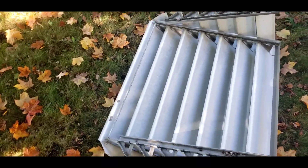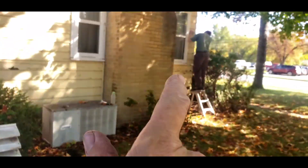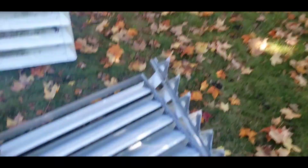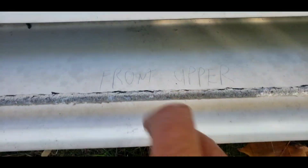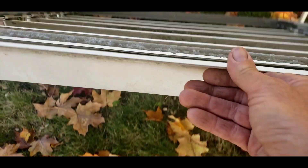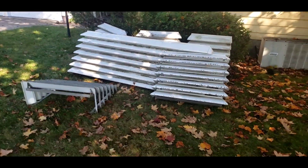It's interesting to take this down myself. The last time they were off, I think I was pregnant for this kid. My husband has been here — he had them off when he painted. He labels everything when he takes them off to make it much simpler for putting them back on.